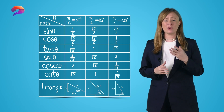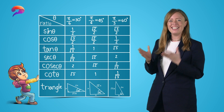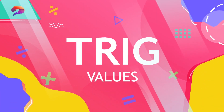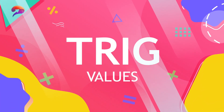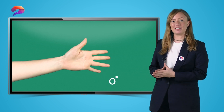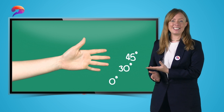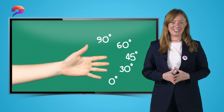Don't fancy having to memorise all your trigonometry values from a really boring table? Learn this trick with me today instead. Take either hand with your palm facing towards you and label your little finger as 0 degrees, your ring finger as 30 degrees, 45 for the middle finger, 60 degrees for the index finger, and your thumb is 90 degrees.